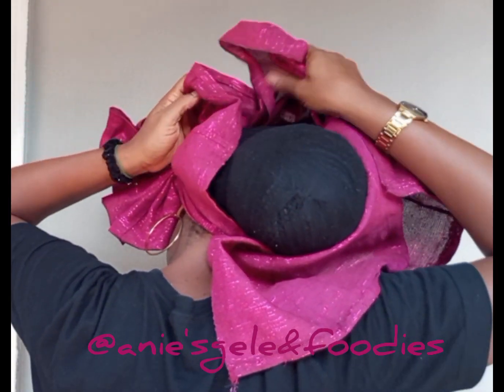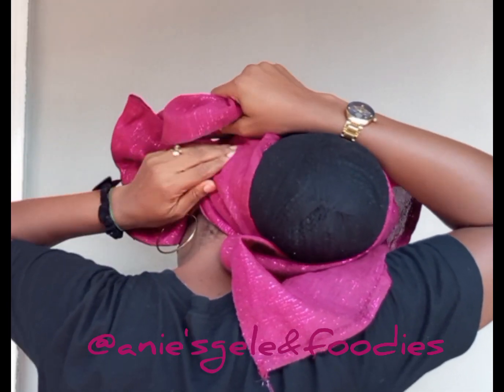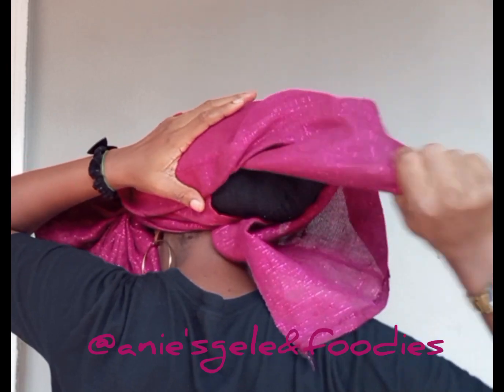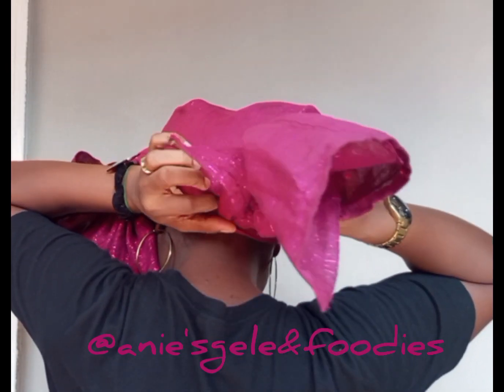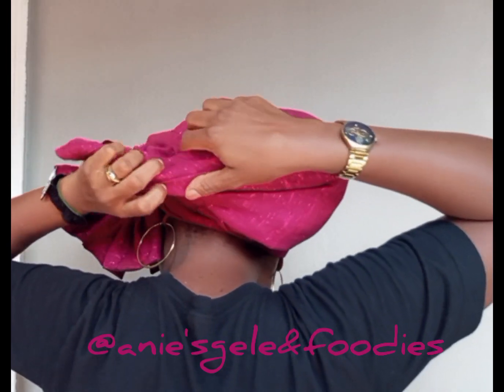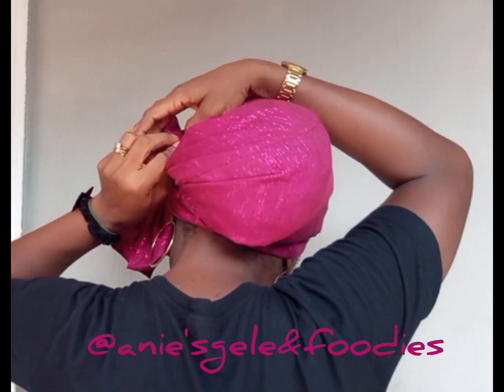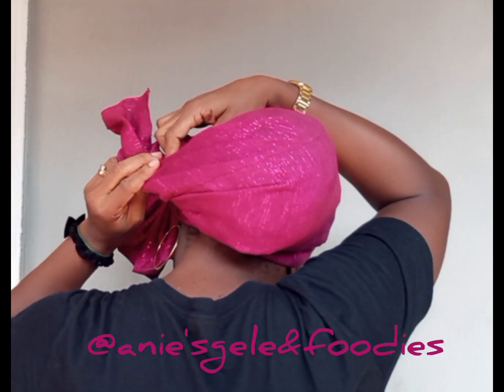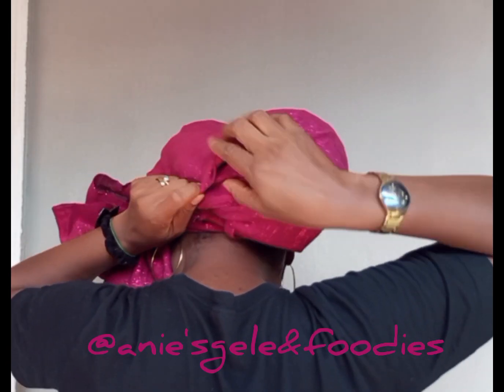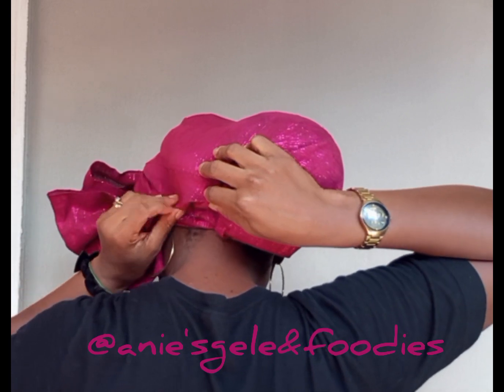I'll cover everything properly, then tuck the remaining in and cover it. Push it in here and then secure with a pin. I'm going to secure it now after covering everywhere.